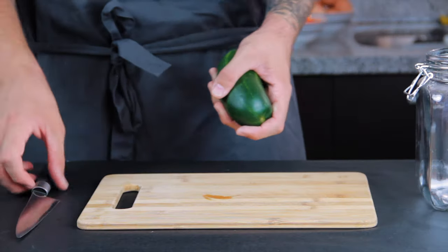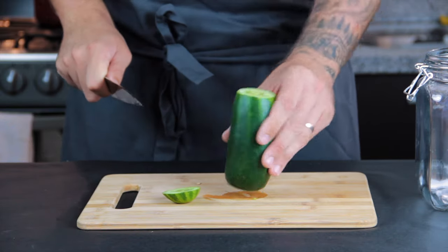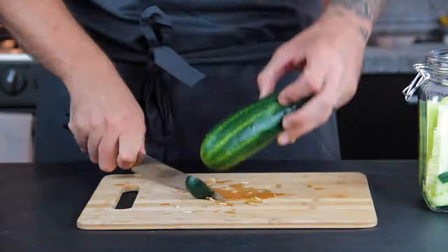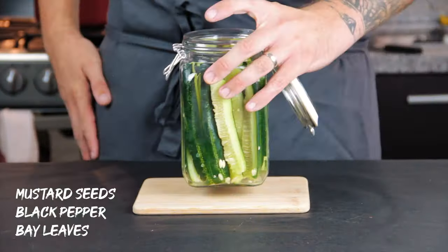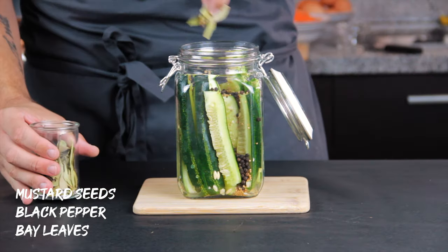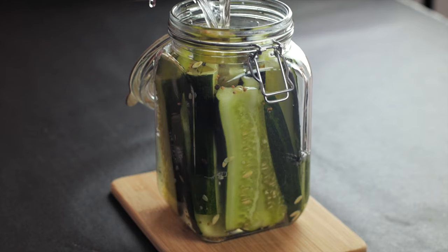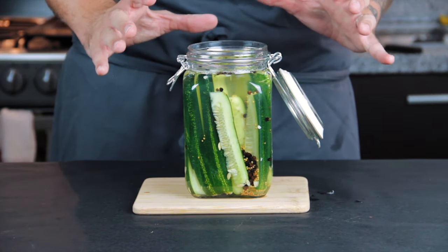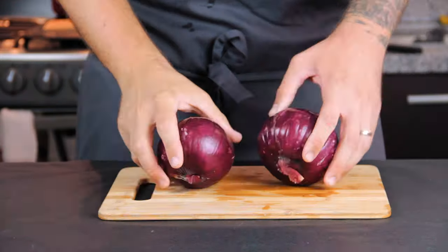Let's start with a classic one — the one and only pickle. You can cut or slice your cucumbers any way you like, or if you have a big enough jar just chuck them in whole. I sliced them down to good sized batons and filled up the jar as tightly as possible. Then I sprinkled in some mustard seeds, black pepper and a few bay leaves, and topped it with the rice wine vinegar mix. Leave the top open until it has cooled, then shut it, place it in the fridge and let the vinegar do its magic.